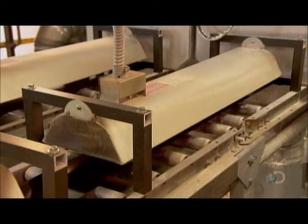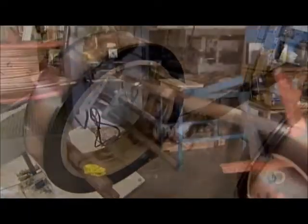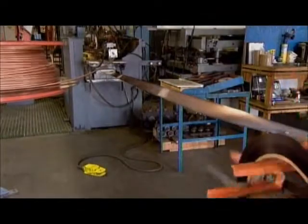The strip then passes through an infrared oven, which hardens the glass into a durable protective shield. As the strip exits the oven, a fiber optic instrument measures reflectivity. The less reflective the surface, the better it absorbs heat.